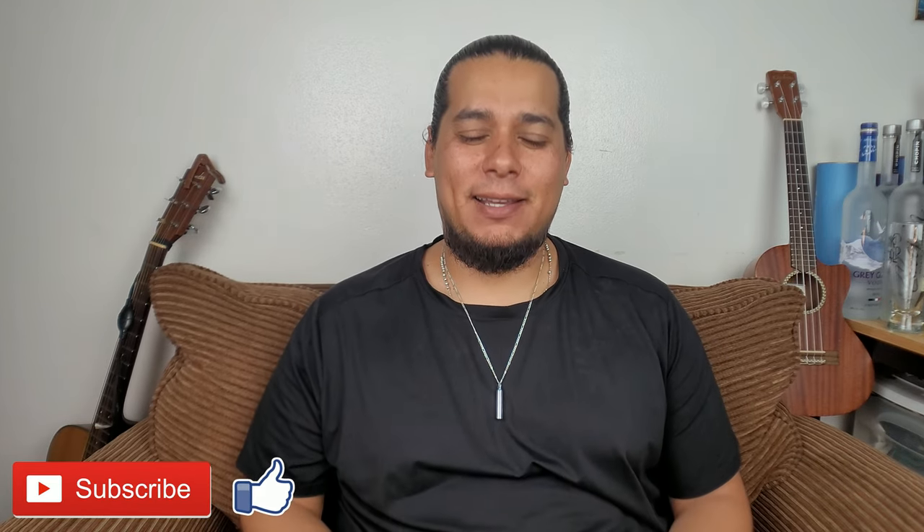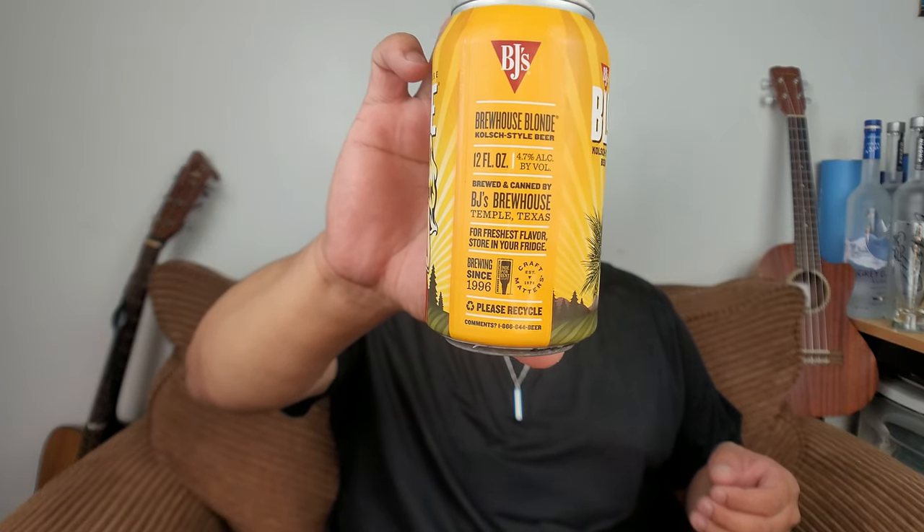Hey, what's up — the Brew Dude is back with another beer from BJ's Brew House. Good friends of mine gifted me a bunch of beers from BJ's. They hit me up saying they were at BJ's and found some pretty cool beers, so they brought me a bunch of cases. In this case, this is a Kolsch-style beer.